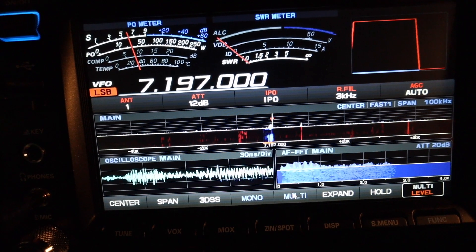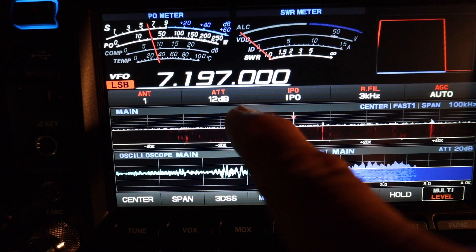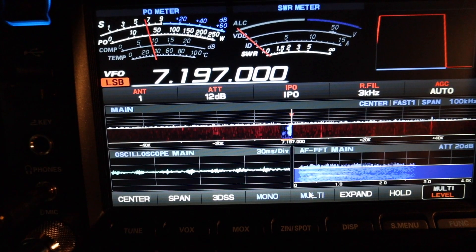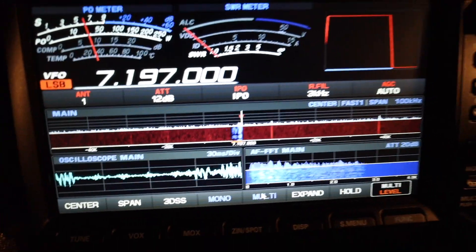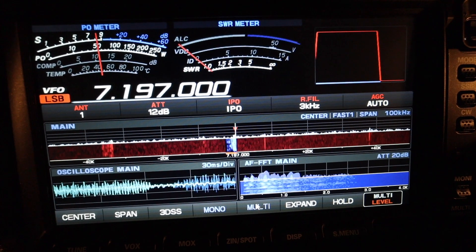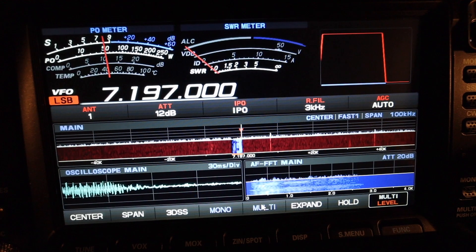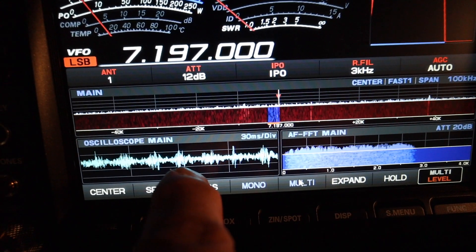The noise has subsided right now, and that's actually his audio coming through. I'm using an attenuation of 12 dB, not using any preamp, and I've adjusted my RF gain just to eliminate some of that white hash noise.